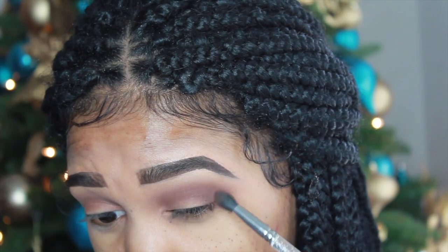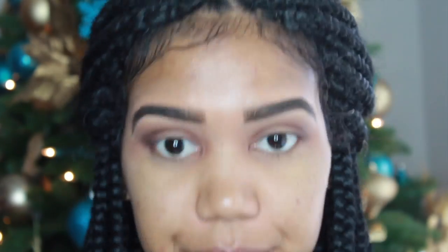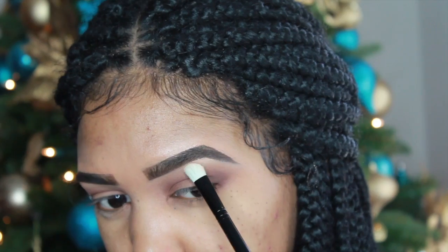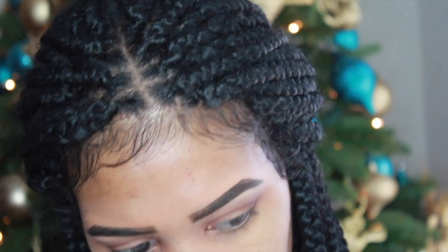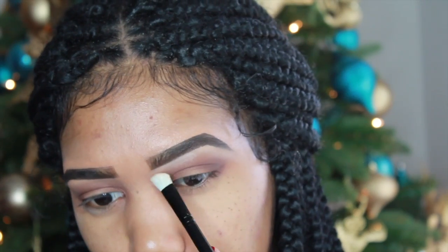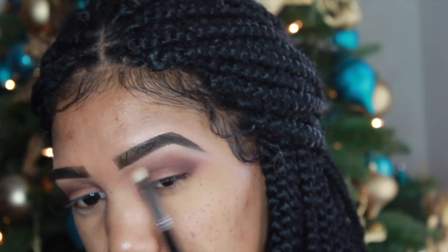At this point I was like let's go for a smokey eye, so I started to add the chocolate brown all over my eyes, and then I stopped and decided to move on to my brow bone. I'm taking the palest shade out of the palette and placing it on my brow bone, then blending it out with my Sigma brush.